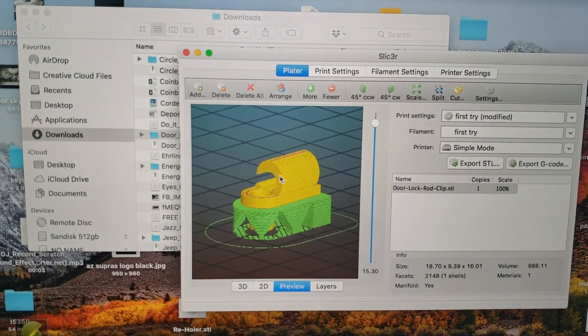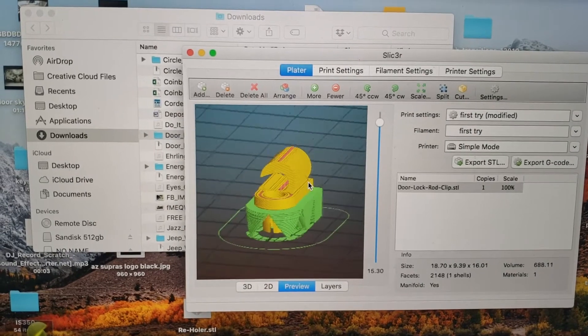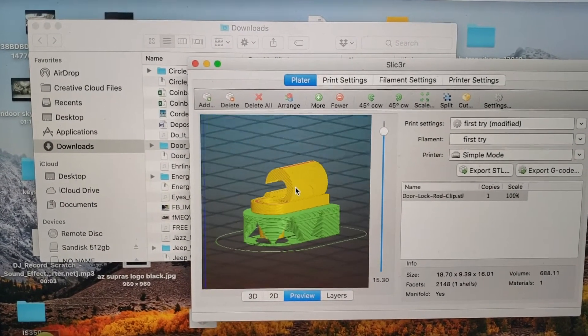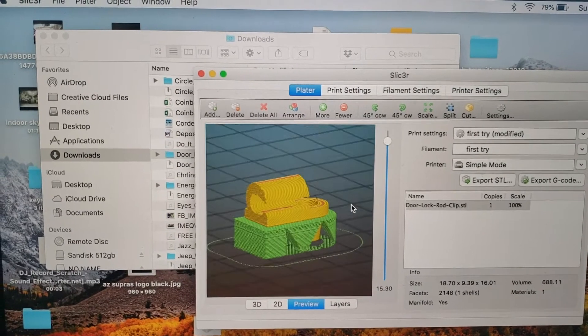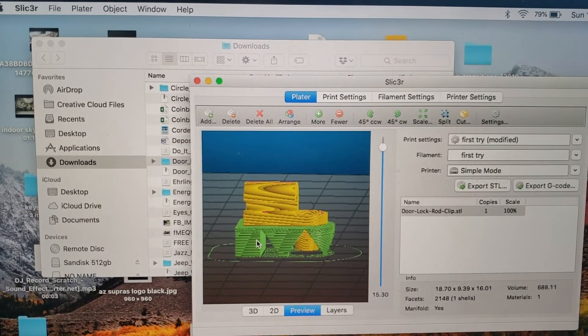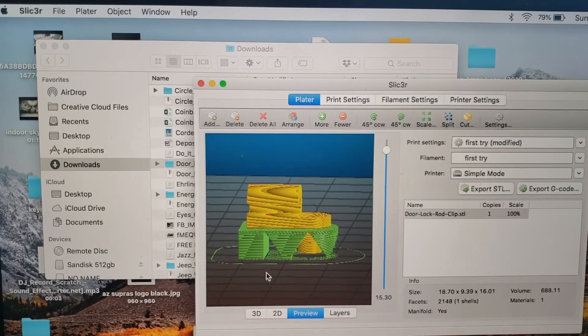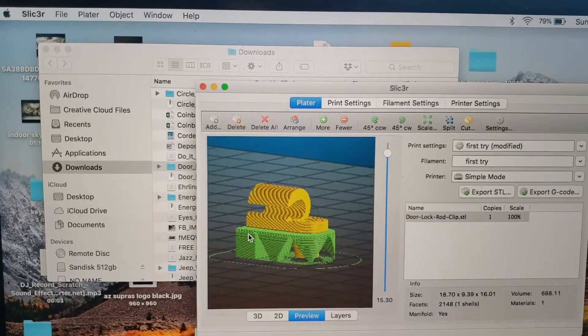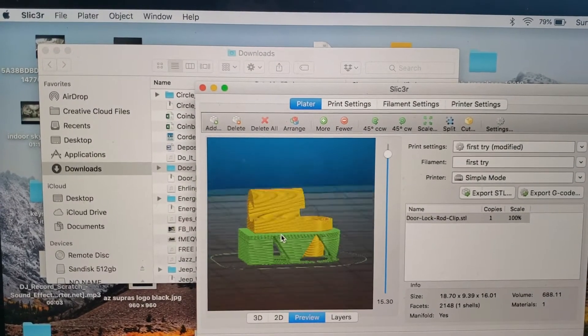So the yellow piece here is what the actual design looks like, but I'm going to print the green part as well to make it a support. So once it does print, this would be the bottom of the print. If I didn't build a support for it, it would just fall over on itself because it's still hot plastic after being printed. So this is just one of the complications of 3D printing.